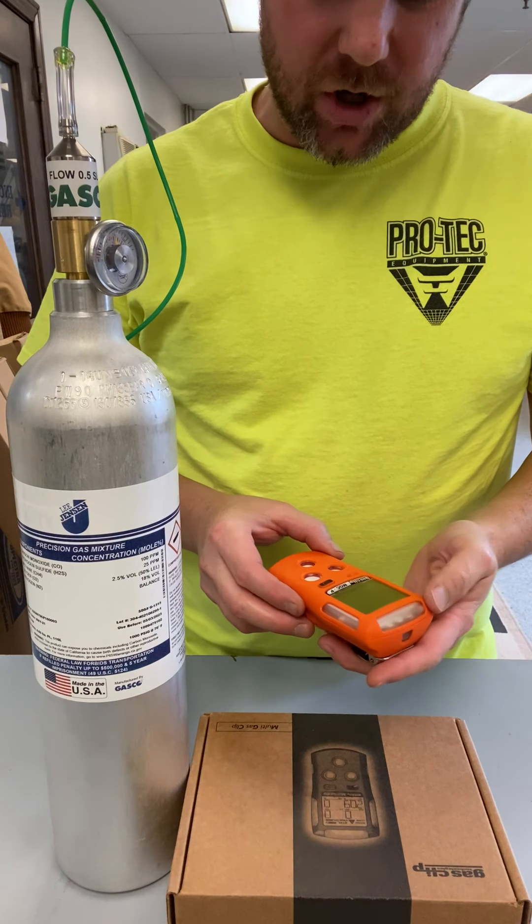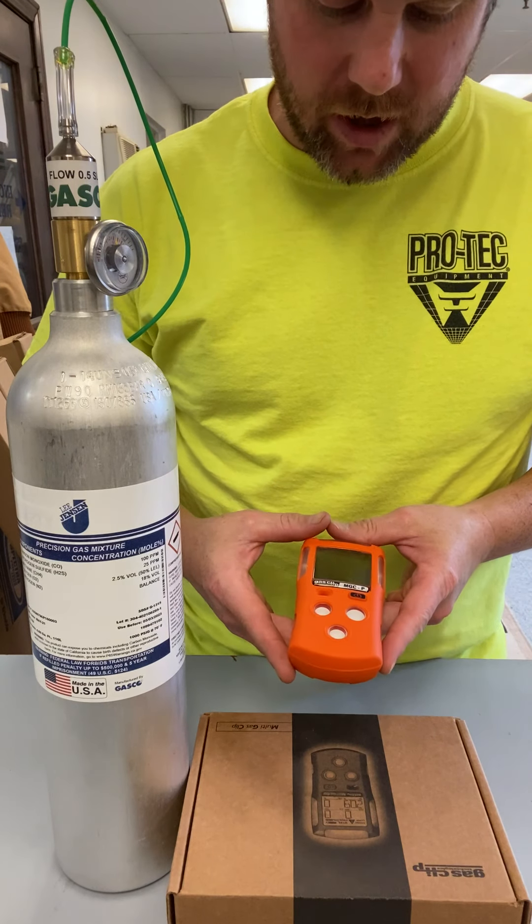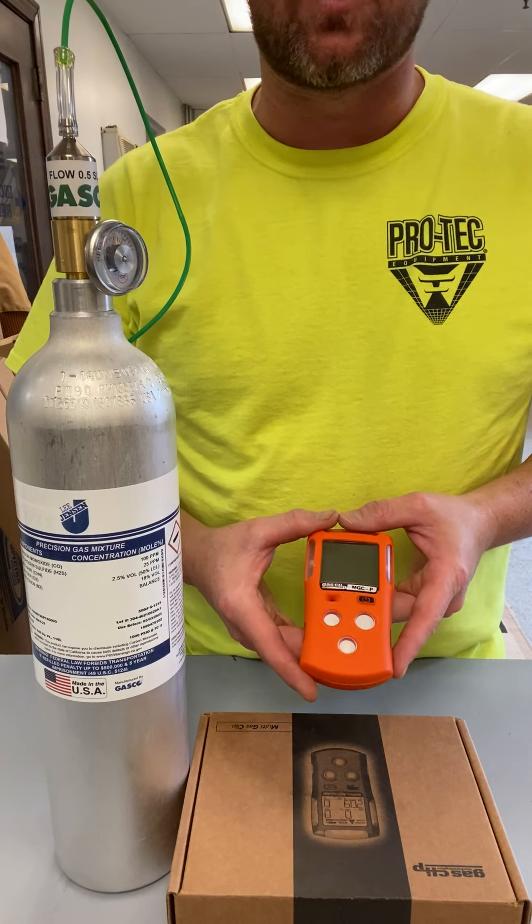Today we will be going over the calibration on the Multi-Gas Clip by Gas Clip. The calibration for this is also the same as the MicroClip XL or X3 units.